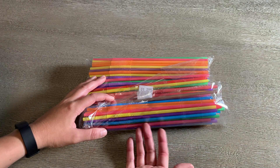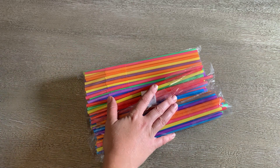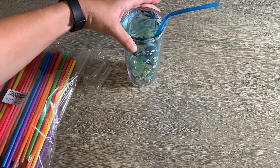This 300-piece colorful set of straws lasts me a really long time. I use straws every morning for mixing my energy drinks, and here's an example of kind of how far it sticks out of a normal size cup.